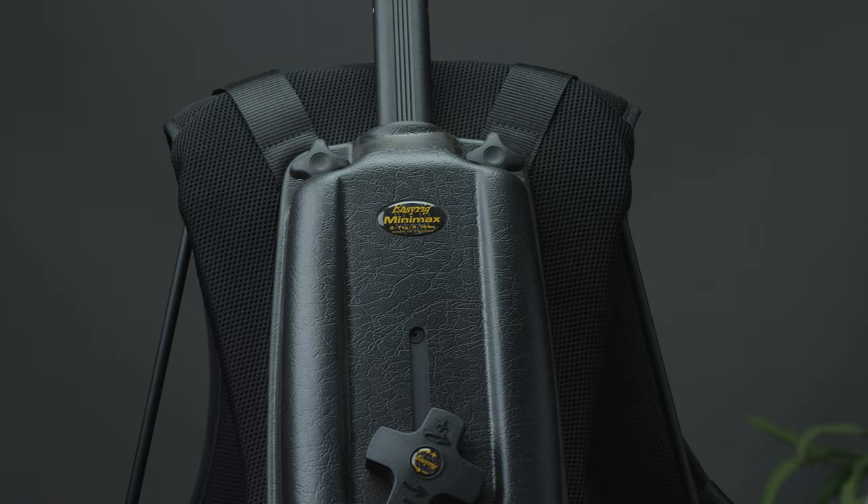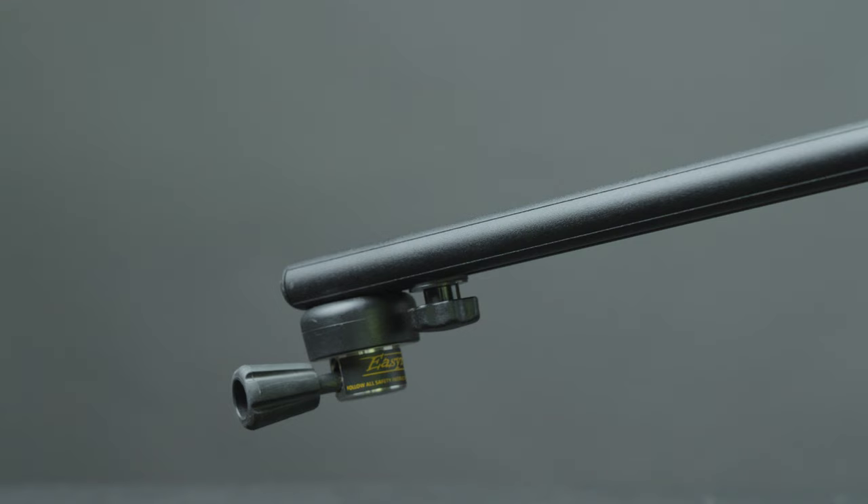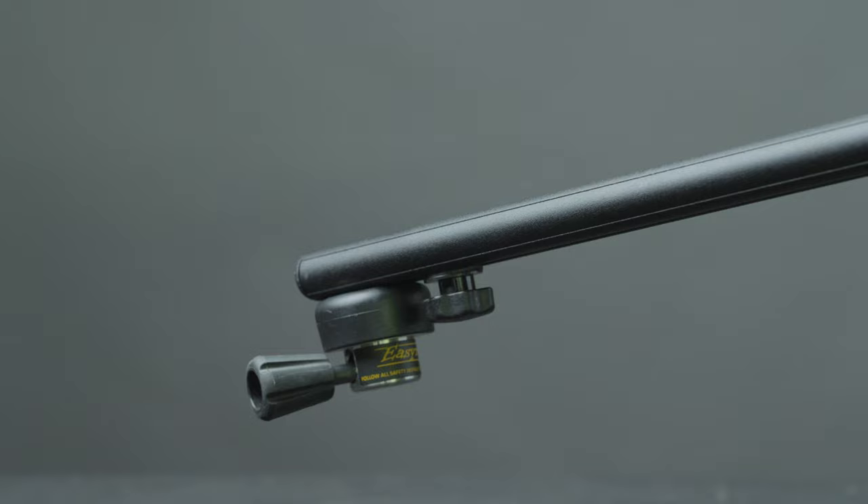Good afternoon, morning, night, wherever you're at. Hey guys, Carl here. Today we're going to be talking about the EZ-Rig. Let's jump into it. No hands. This is the EZ-Rig Mini-Max.